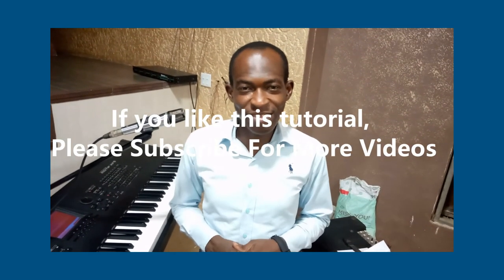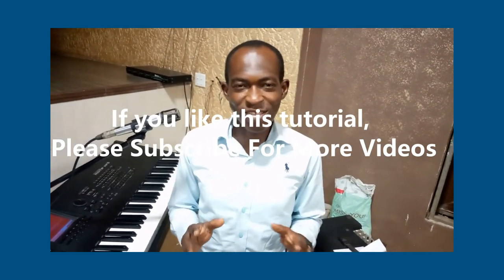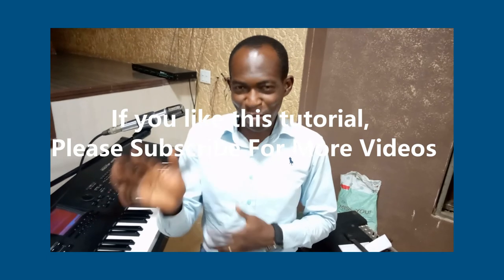Okay, so that's all for this song. I hope you enjoyed the lessons. Thank you and God bless you. See you again another time. Bye.